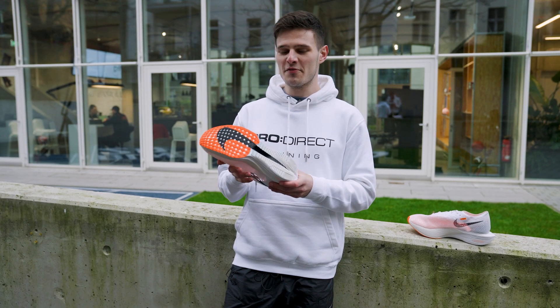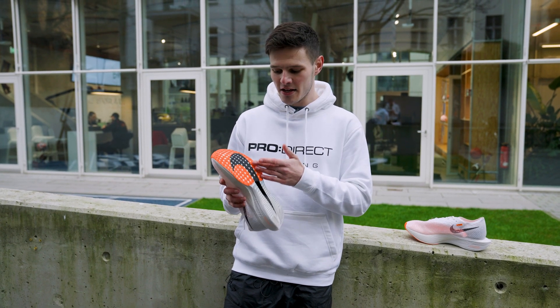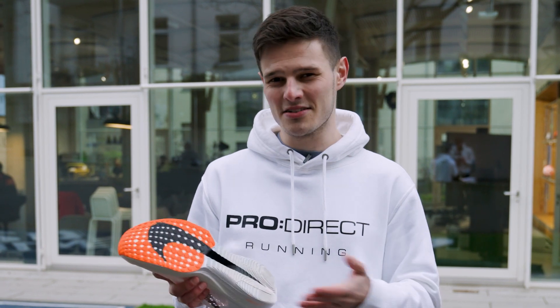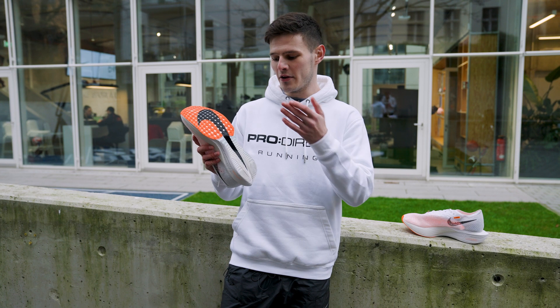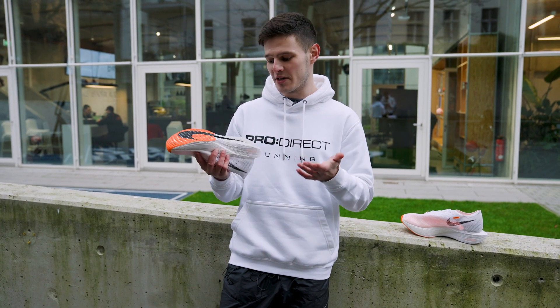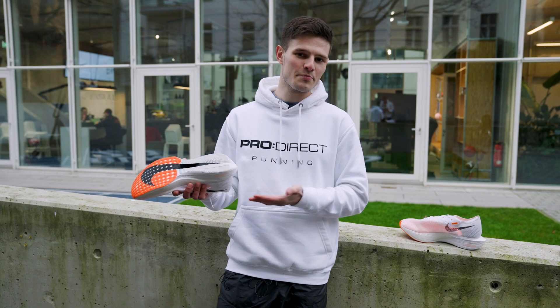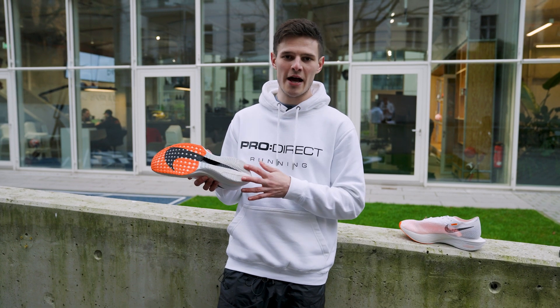Flipping the Vaporfly 3 over and taking a look at the outsole, we've got a total redesign of the rubber coverage here — it's almost reminiscent of what we saw on models like the Pegasus Turbo and Pegasus Turbo 2 from back in the day. We've also got a slight cutout in the outsole which reveals that carbon fiber fly plate, which is the first time in a Vaporfly that you've visibly been able to see the carbon plate coming through. And as has been characteristic with the Vaporfly from its inception, we've got two nice strips of rubber at the heel.